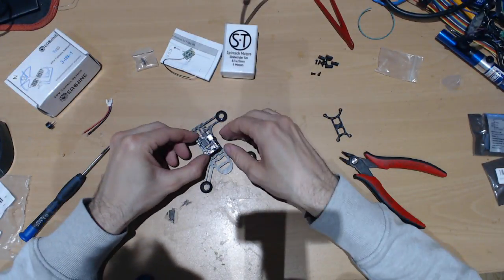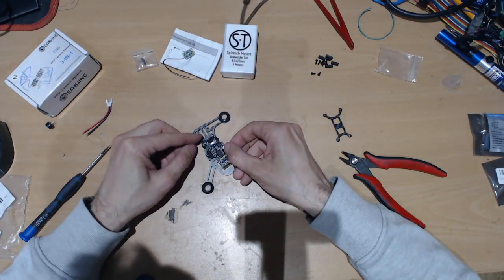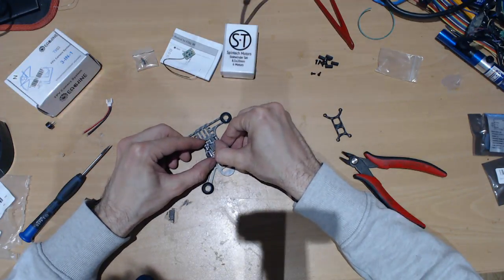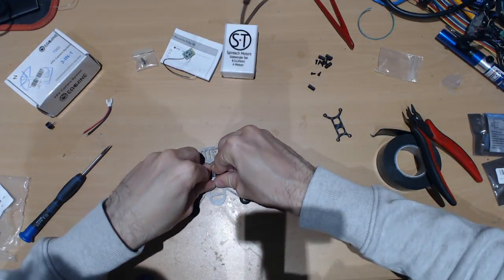So let's place this one kind of straight. Just be careful of the holes there, because these are the holes where you put in the standoff poles. Just press it down to make sure that it sticks.